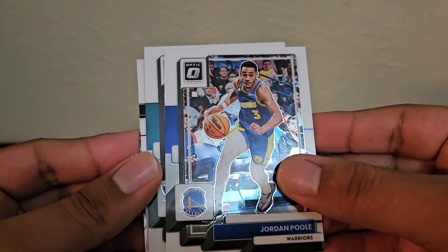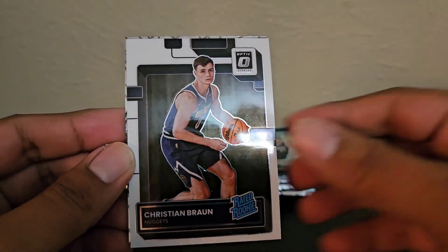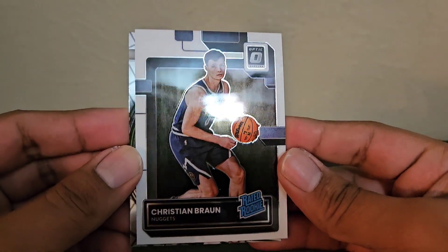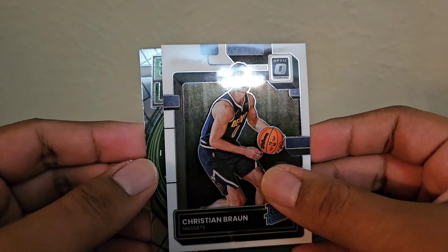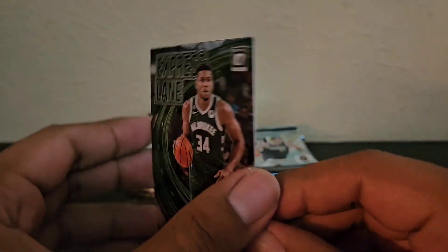Isaiah Stewart, Jordan Poole, Kelly Oubre. And I think this might be a first rookie — Christian Brown. That's actually not bad. He's with the Nuggets, who are up 3-0 on the Lakers. And a Giannis Express Lanes insert.